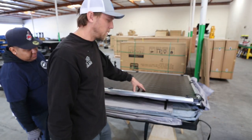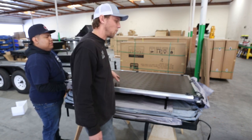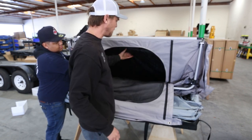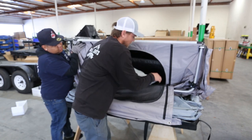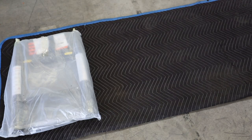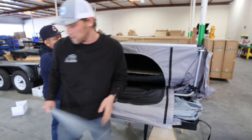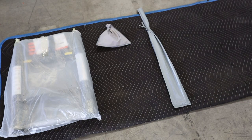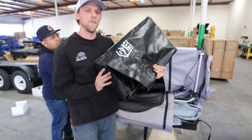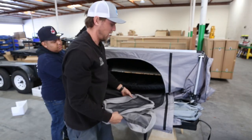Now that all the straps have been opened up, we're going to go ahead and open the shell. This is going to allow us to get the contents inside of the tent to start assembling it. We recommend having someone help you. Go ahead and open it up, undo your zippers. You can lift up your mattress and you'll notice the contents inside. First thing that we'll grab is the ladder. Inside the ladder, you'll also notice the hardware. We'll go ahead and set this down on the floor. You're going to have your stakes. You'll also be receiving the cover that we'll install separately, and the two provided shoe bags.